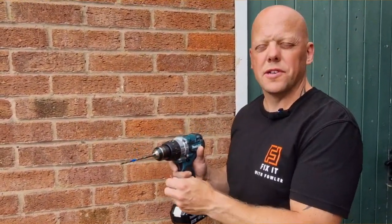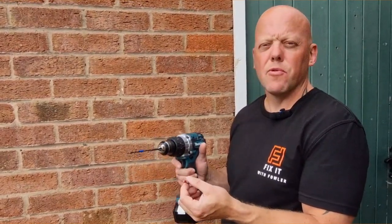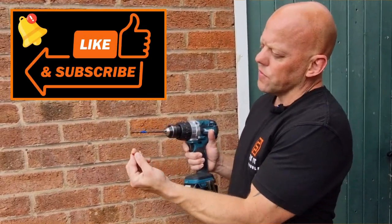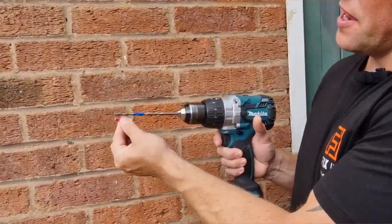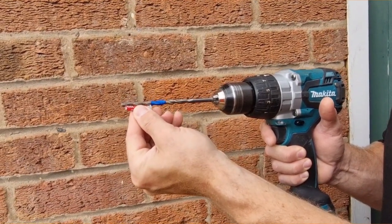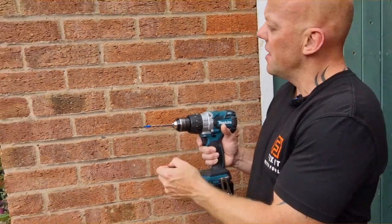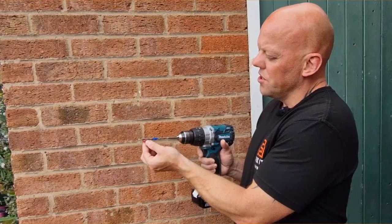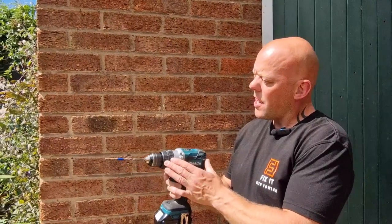Some drills have a depth gauge that allows you to drill to a certain depth to match your plug size or screw size, which can be really helpful. However, on this drill I haven't got such a feature, so what I've done is held the raw plug up to the actual drill bit and put some tape around the drill bit as a rough guide. I've gone just a little bit deeper than the raw plug to allow for any dust in the hole. That's a really simple way to ensure you drill the right depth and don't go all the way through the brick.